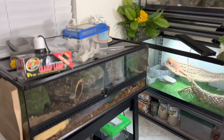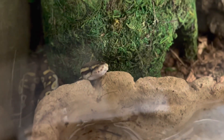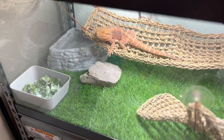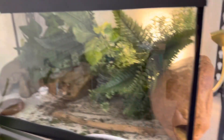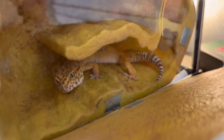Before we start the build today, I thought I'd show you a quick rundown of the animals. Today we have Jeffrey the ball python making an appearance, and then we have Lizzie. Hi, Lizzie. And then we have Bella, my leopard gecko. Hi, Bella.